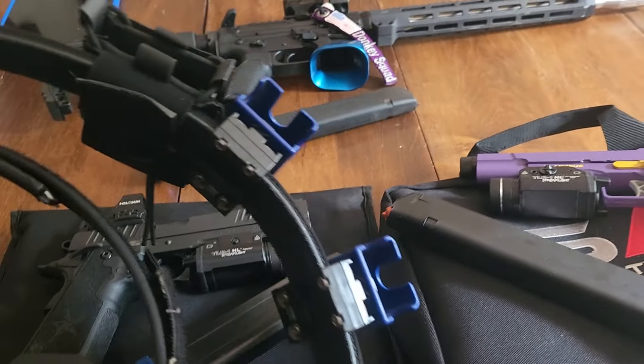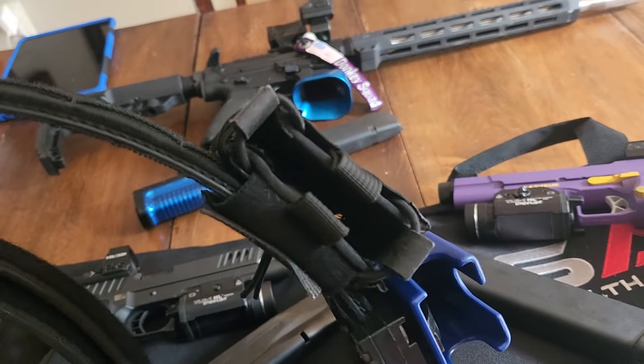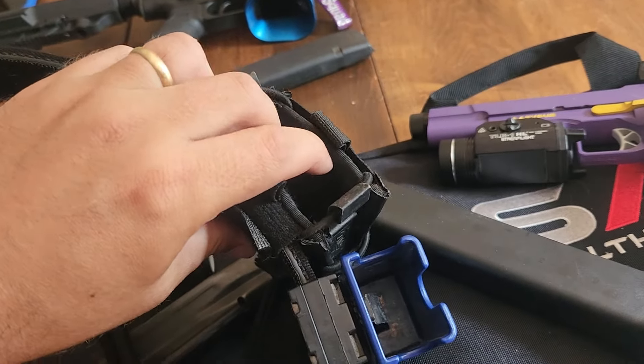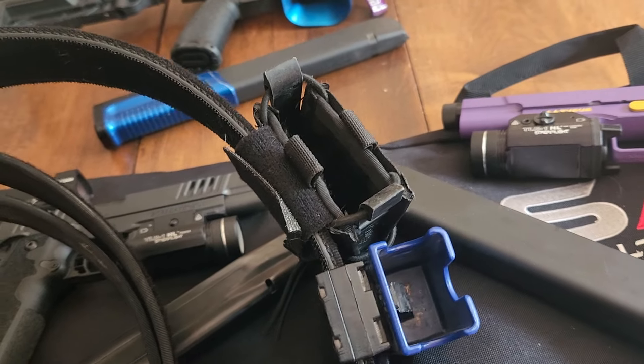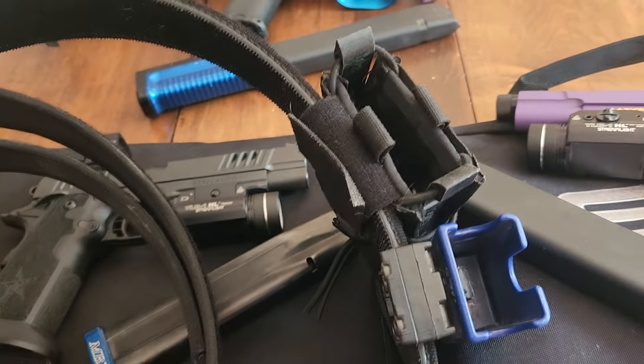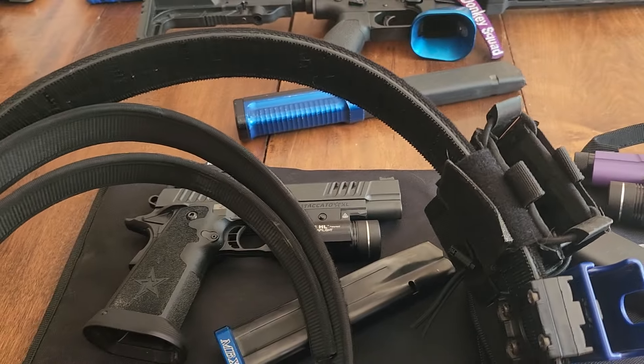I have my 2011 holster, Ghost mags, and I just run these Tacos. The type of 2Gun I'm shooting, there's not a whole lot of reloading your rifle, so a simple pouch works — and I can run a second one if I need to. Pistol mags, rifle mags, and you're good to go.